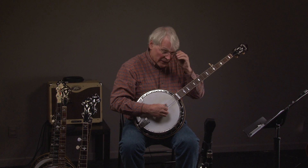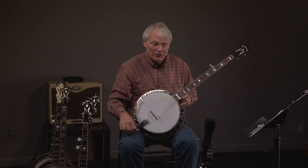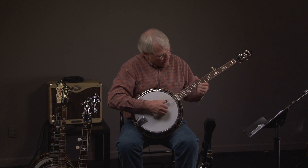Let's listen to this 1930 TB1 one-piece flange conversion. Here's what it sounds like.